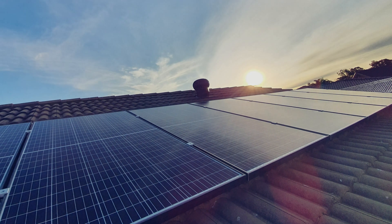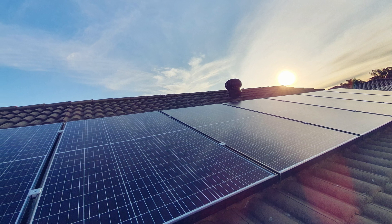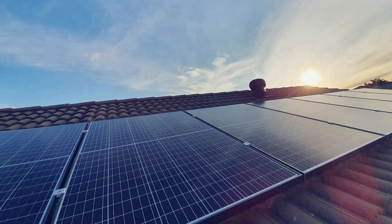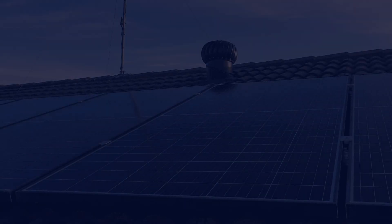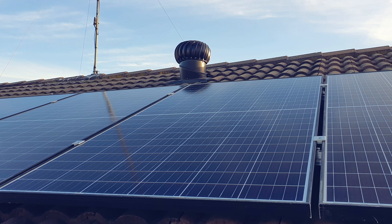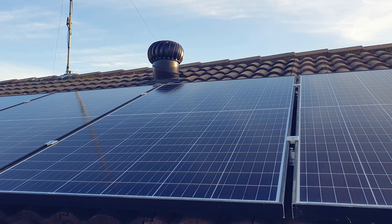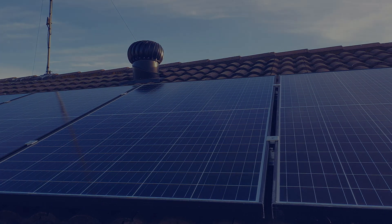Using my dad's phone, you can see how much energy this solar system produces at any time. We don't have a smart meter yet, but when we get the smart meter installed, we can use the phone to check how much energy we use and how much electricity we send back to the grid.